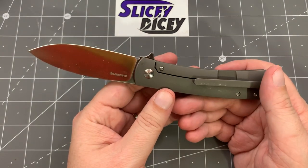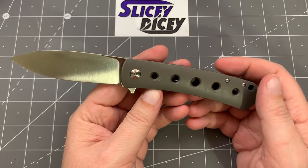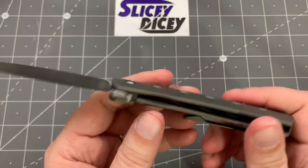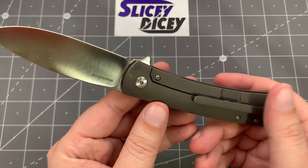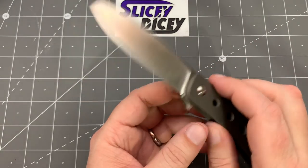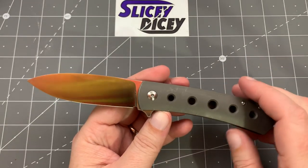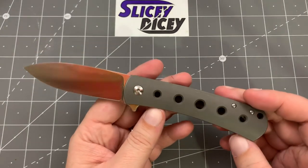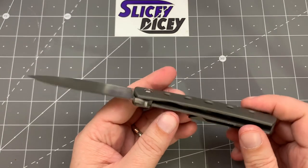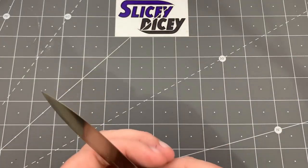Another Drop knife that's really hard to go wrong with — the Keen, designed by Ray Laconico. S35VN, around $120. This one has the holes and standard finish — you can also get it without holes in a few different colors. This one's getting pretty scratched up; I may send it off to get re-anodized or blackwashed to cover the scratches. But I love the blade, love the action, the ergos are good. It's one of the best things they've ever made — everything just came together just right. Made by WE in China, just great action and a great blade.